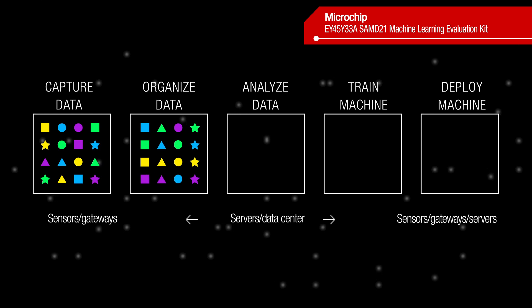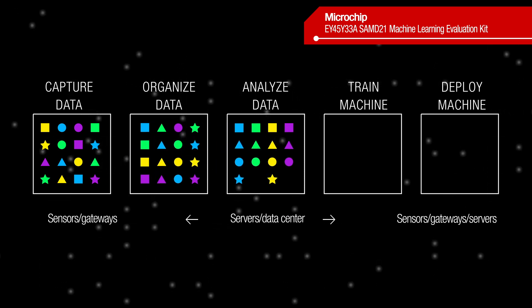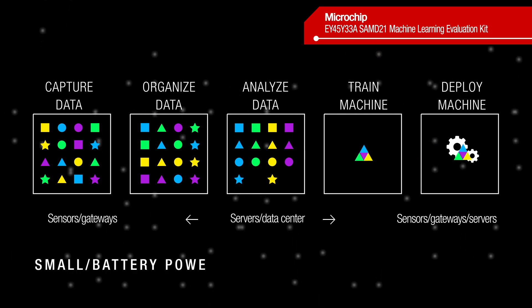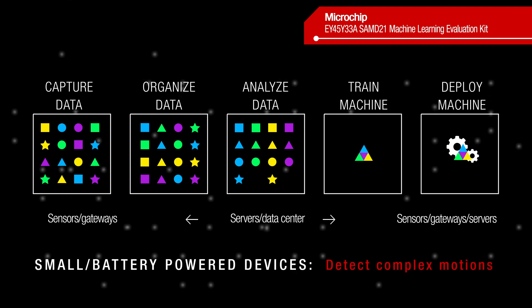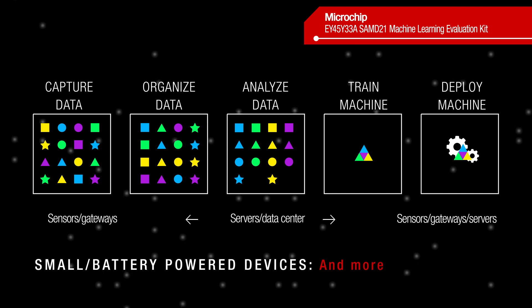This setup makes it easy to get started with data gathering, model training, and inference implementation. The ability to run machine learning models on MCUs allows small, battery-powered devices to detect complex motions, recognize sounds, find anomalies in sensor data, and more.